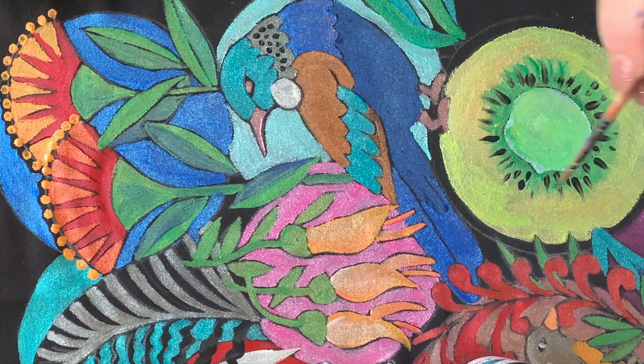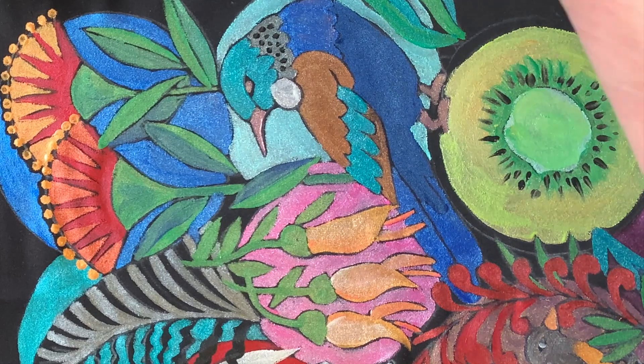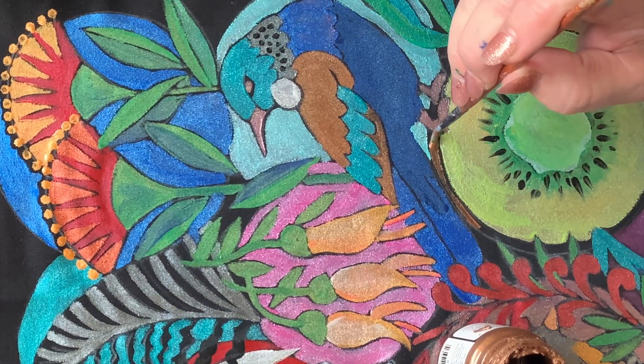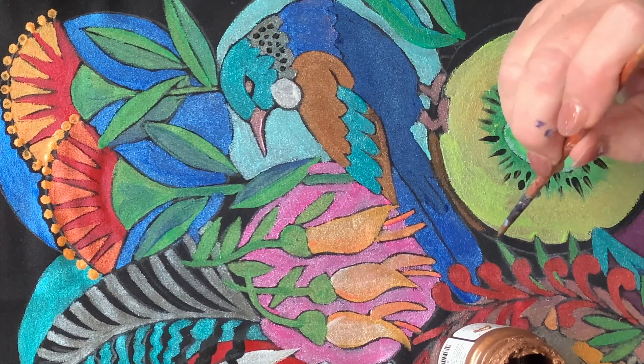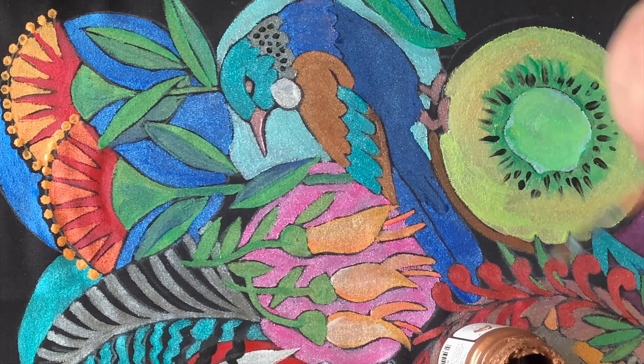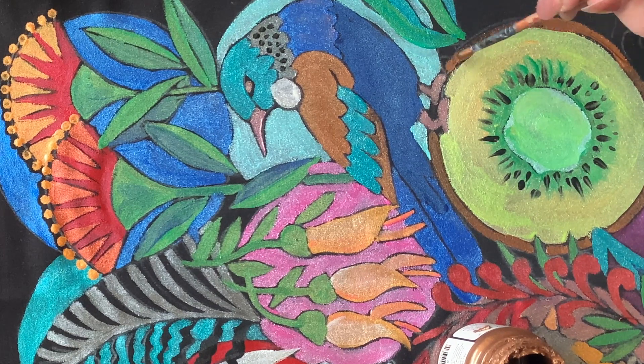And then to do the skin around the edge is the metallic rust. That colour is pretty accurate because there is now also a species of the kiwi fruit they sell called the golden kiwi fruit, and it is actually that colour — it's more of a yellowy green. So that's actually quite accurate to the golden kiwi fruit.